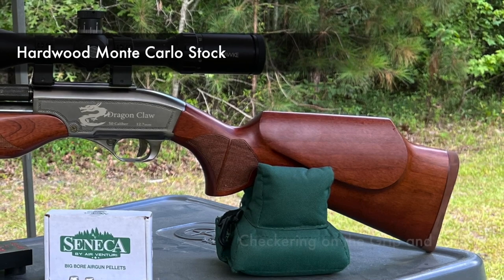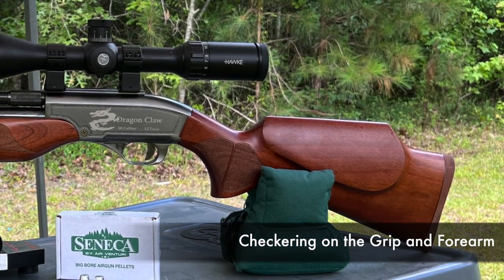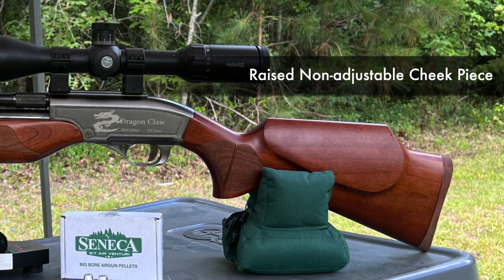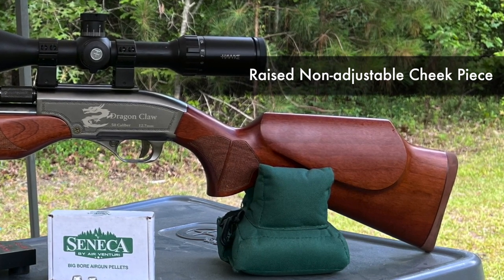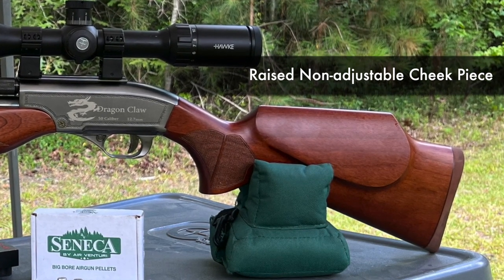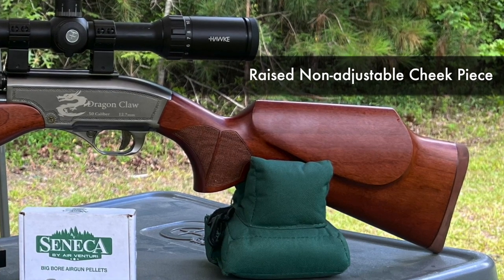We have the hardwood Monte Carlo stock with checkering on the grip and forearm, as well as a raised cheek piece. It would seem to cater more to a right-handed shooter because the raised cheek piece is on the left side of the gun where a right-handed shooter would put their cheek. But it's not impossible for a left-handed shooter to get comfortable with it.